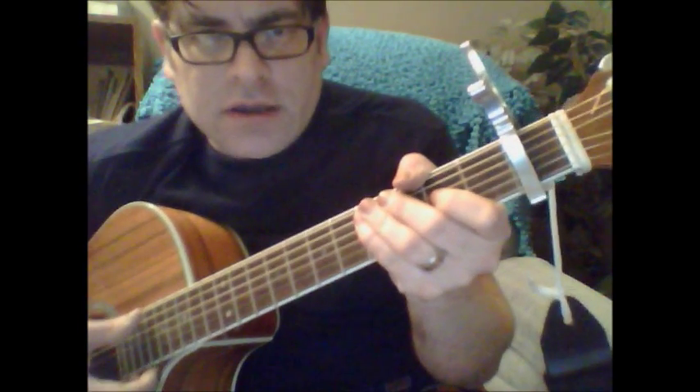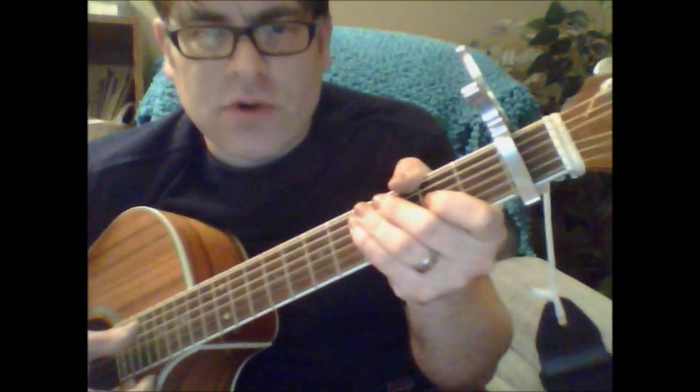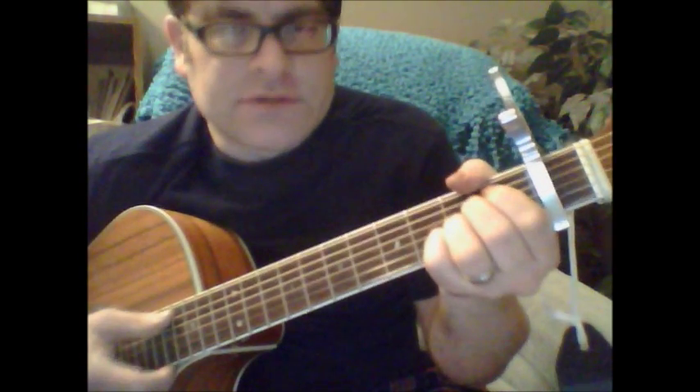Okay, Cheers theme song. I'm going to do a quick tutorial here, give you some basic chords and bar chords as well. This is sort of the bare bones of it if you just want to play this on acoustic. The song starts out with an A.